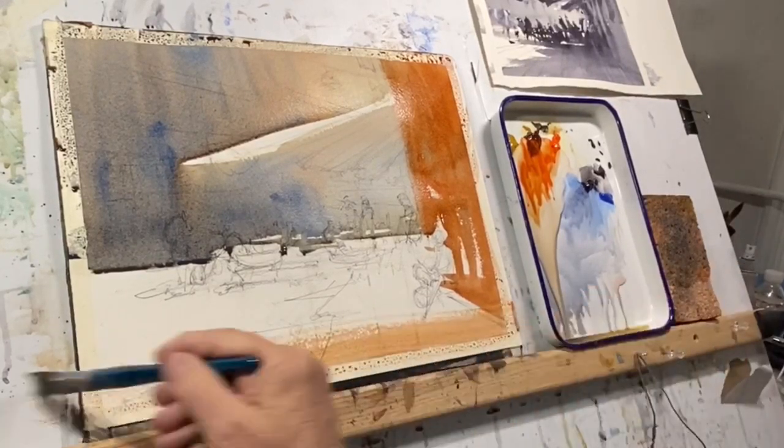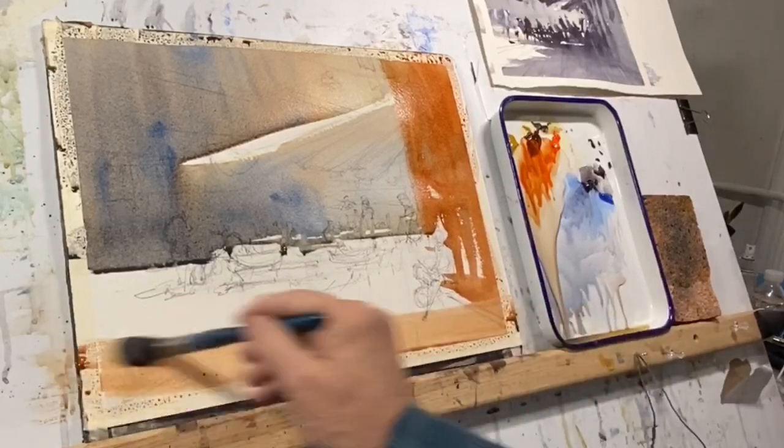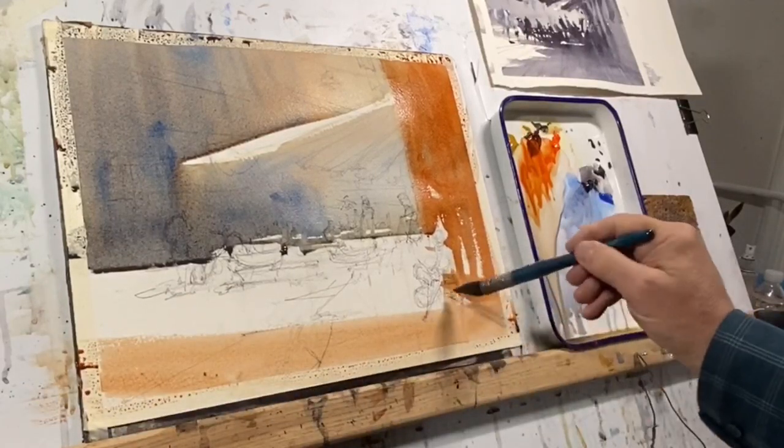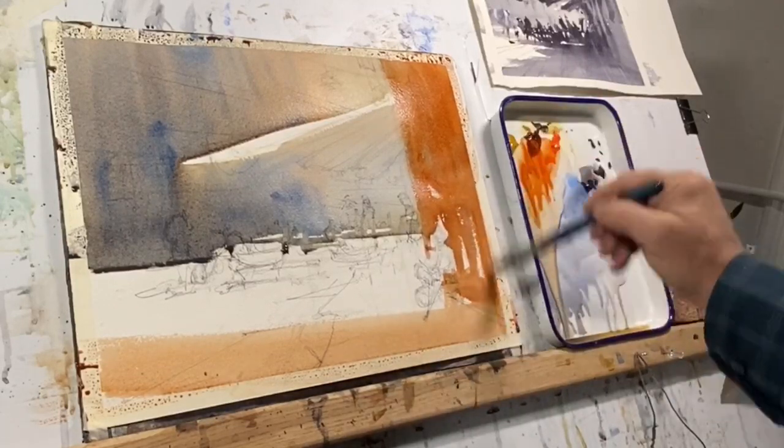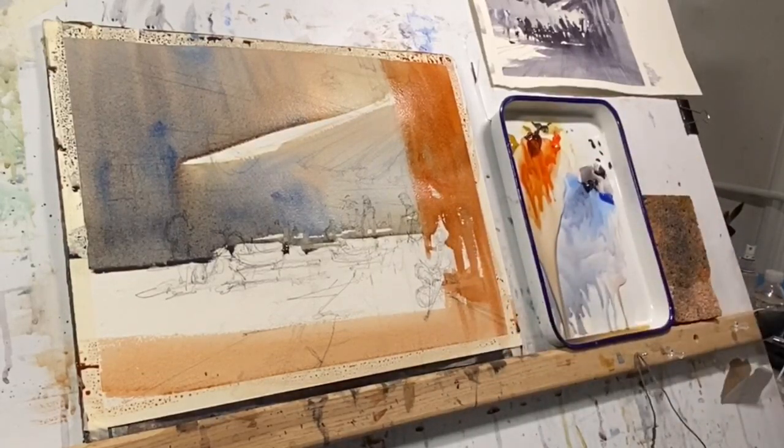So there's a sort of counterpoint to these washes — a warm followed by a cool, for example. This sort of juxtaposition creates a dynamism and vibration in the colors.